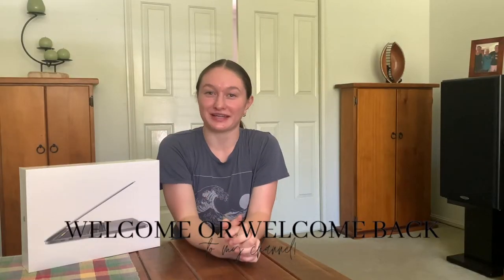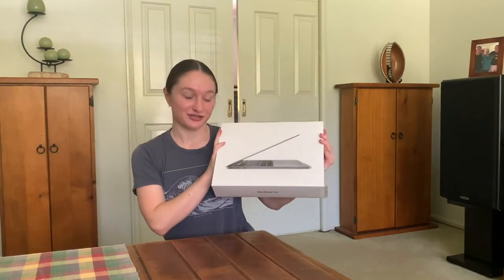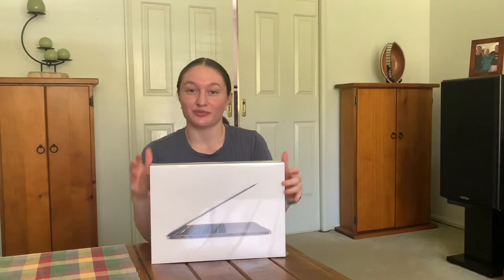Hey guys, welcome or welcome back to my channel. If you're new here, my name is Chloe. And today I'm going to be unboxing my brand new MacBook Pro 2020. I literally just bought this like 15 minutes ago and I'm really excited. I've been setting up for this since like March maybe.